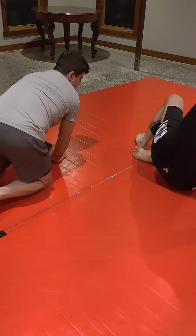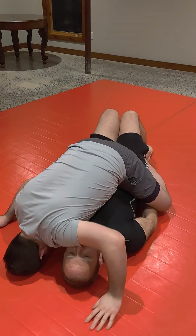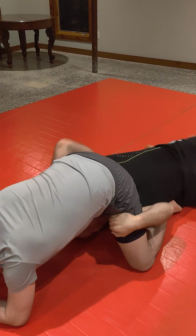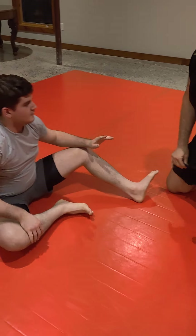Or I can scoot out the bottom. So if we're here, I come under and I can just come out. Sometimes grapple the leg, come up on top.